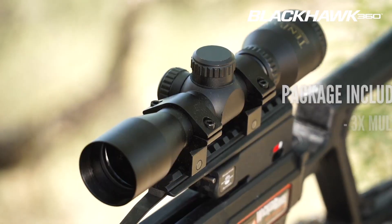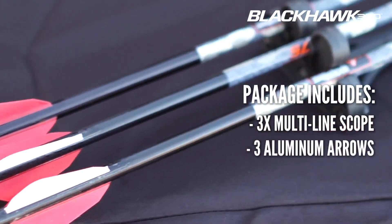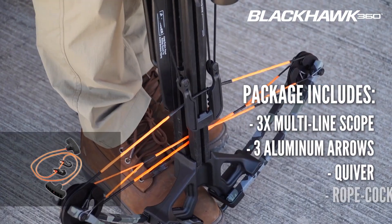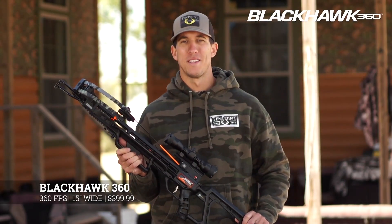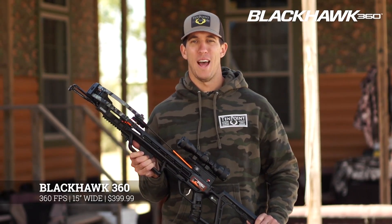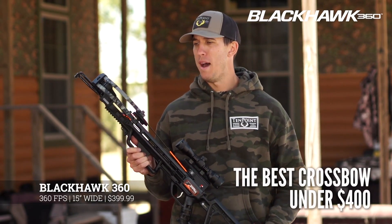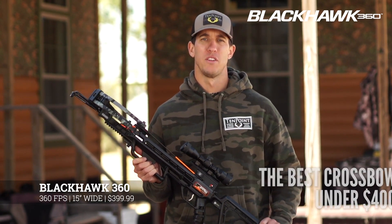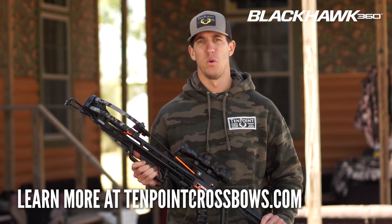The package includes a three-power multi-line scope, three Wicked Ridge aluminum arrows and quiver, and a rope cocker. With the Blackhawk 360's American-made quality, out-of-the-box accuracy, and world-renowned customer service from TenPoint, this is by far the best crossbow on the market for under $400. Check it out at 10pointcrossbows.com, and stop into your local dealer to test shoot the new Blackhawk 360 from Wicked Ridge Crossbows.